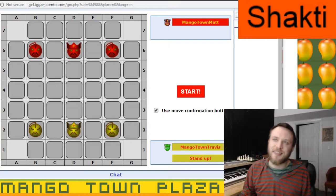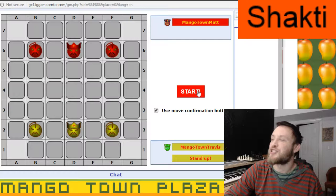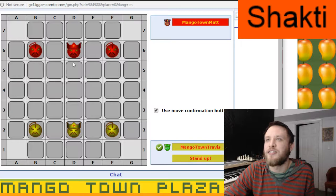Hello everyone, here at Megatown Matt, playing some Shock Tea. We've played this before. It's a chess variant, but very unlike chess. You have a king and two men each, and you're just trying to checkmate the king.